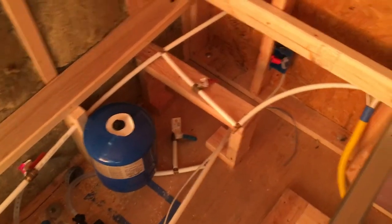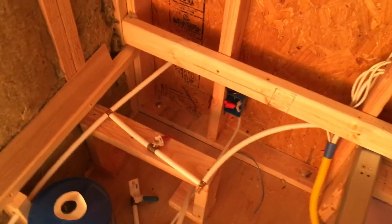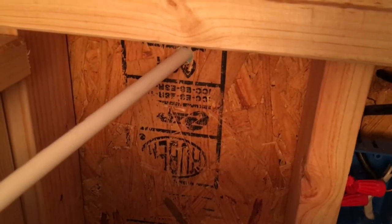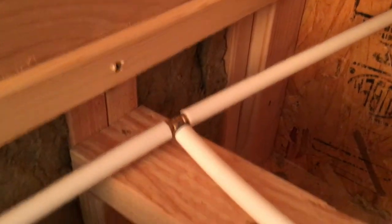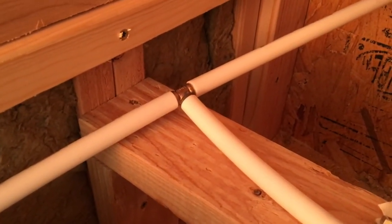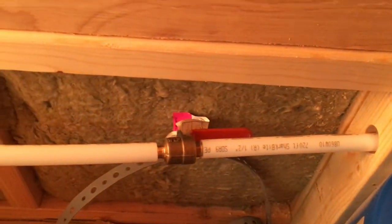Water comes in — let me explain the on-grid usage first because that's probably the easiest thing to explain. When you have city water hooked up to the exterior via a garden hose fitting, the water comes in and you'll notice a T-branch up here on this half-inch PEX setup. The water continues along through that piece of wood and into the top of the tank.